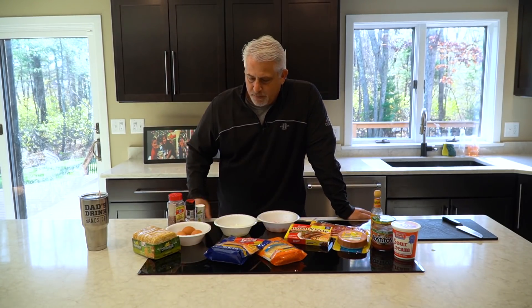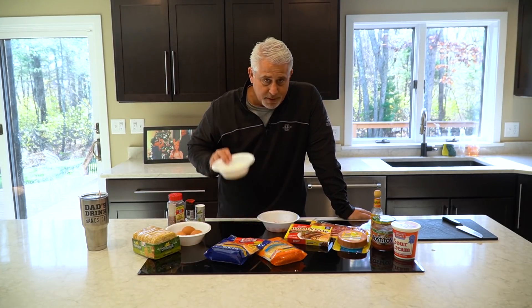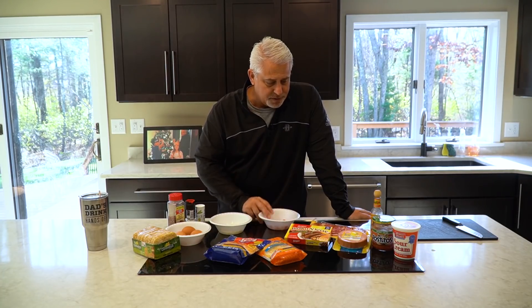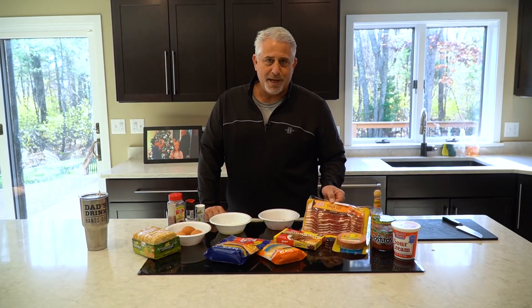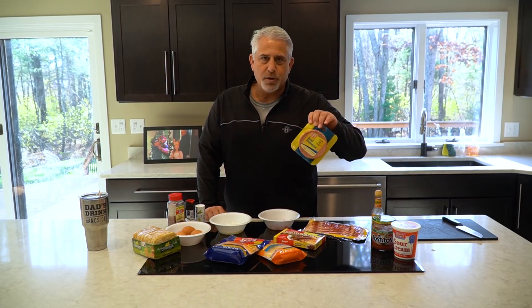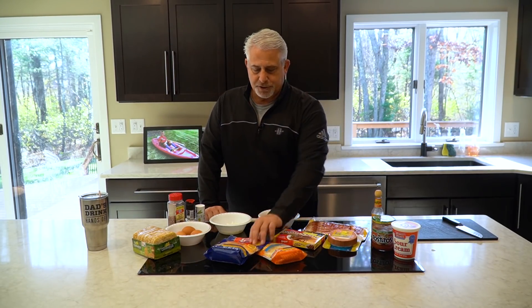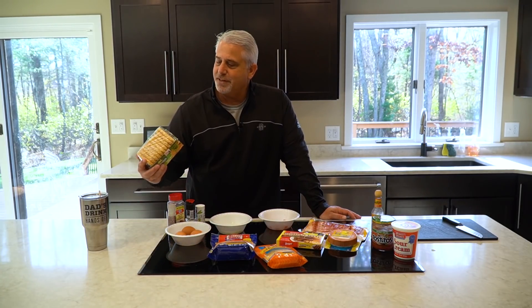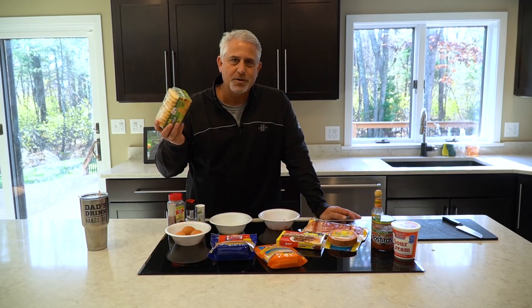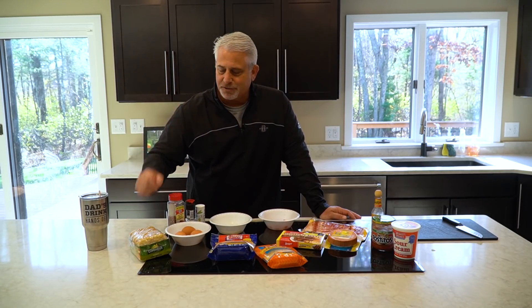I'll give you guys a quick rundown and then get right out there and cook it up. We've got some scrambled eggs mixed in with some onions and red peppers. Got some sausage, bacon, and a little fried bologna in there — I'm looking forward to that. A couple of cheeses: some cheddar and some Mexican blend. And I'm gonna add some Cavendish frozen hash browns.